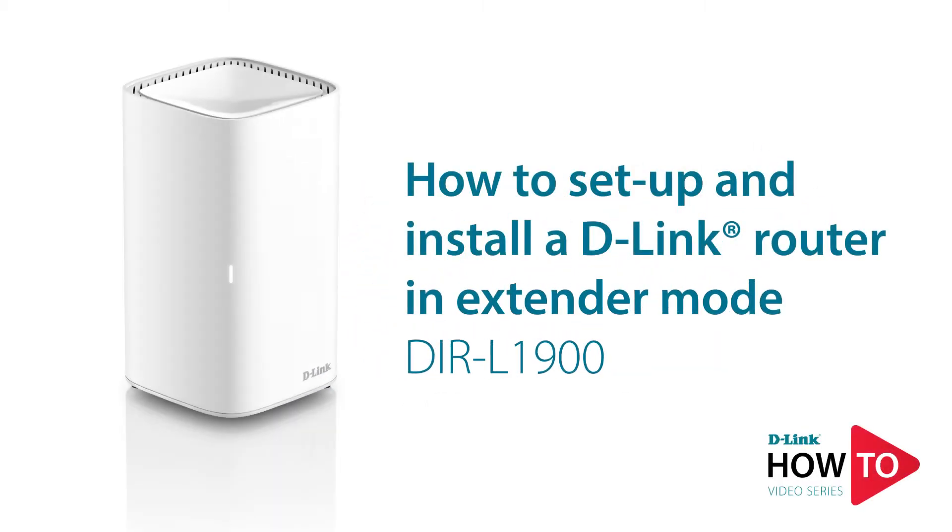Hey everyone, today I'll show you how to set up and install a D-Link DIR L1900 in extender mode using the D-Link Wi-Fi app.